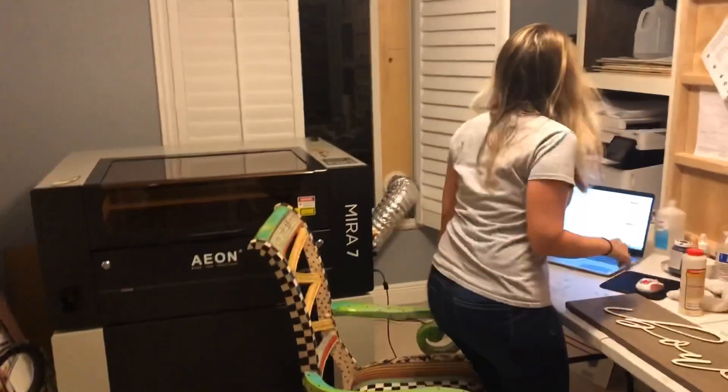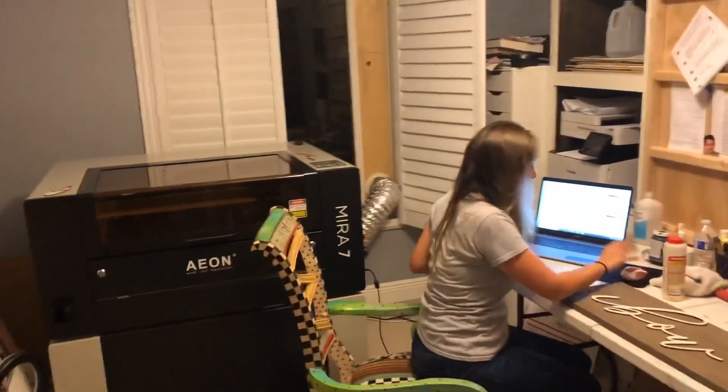And that's it, so I hope this helps! Mama's got to get to work, so I'll see you guys here next time on That Mom with the Laser. If you still have questions, leave them in the comments below, and I'll see you here next time, maker!